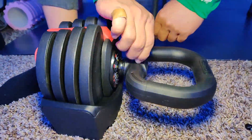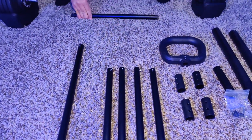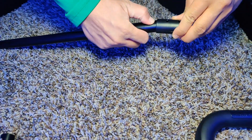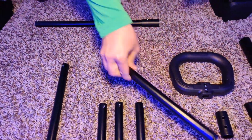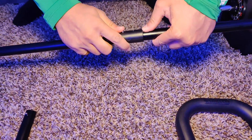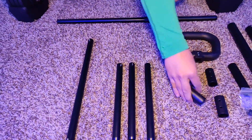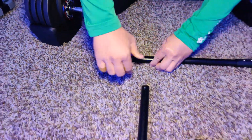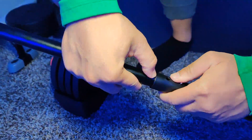Now let's convert that kettlebell into a barbell. Go ahead and take out the bolts, and we're going to start connecting all of the connecting rods to make that barbell base. You're going to need two barbell bases at a specific length, so you're going to use two long and four short rods to make this base. There are little silver knobs, and you need to make sure that all the silver knobs go into each of the holes so that you know they are connected.